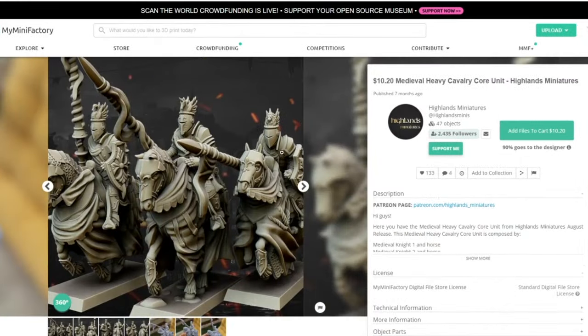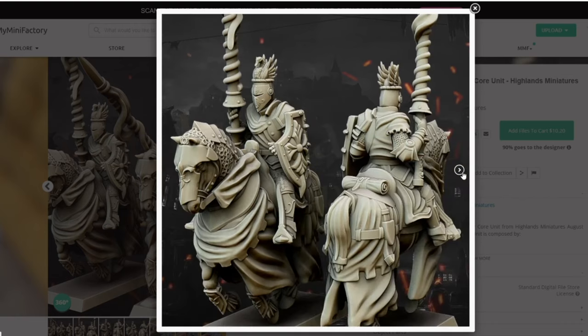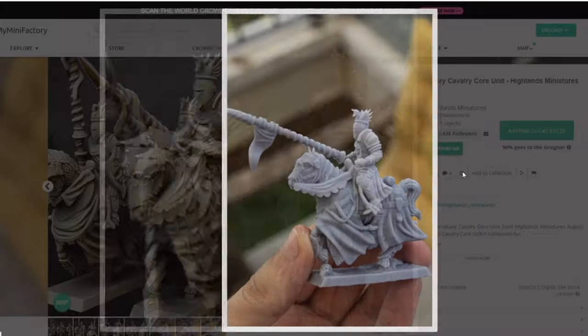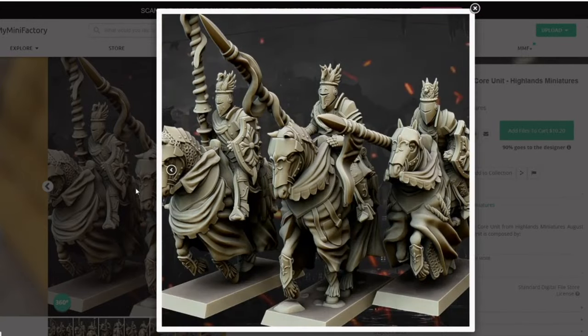And for regular core troops as well, again lovely detail — I really love the helmets on them. I think they're fantastic, and they all come pre-supported as well, which will make my life a lot easier. Let's get them to the printer.